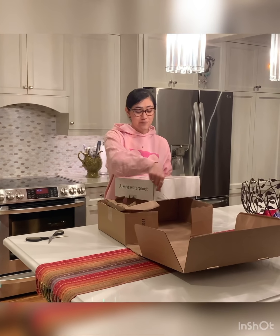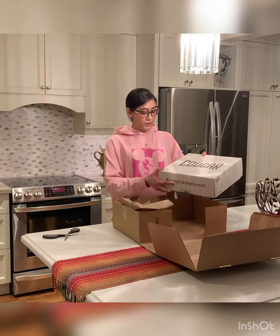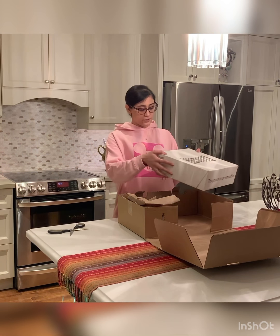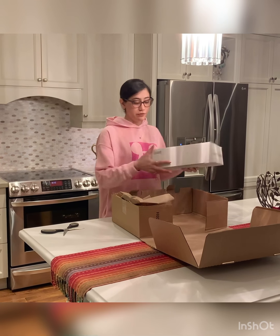With the slush and black ice and all of that. So the brand is Kruger — I've had their boots before, but completely different from these. And they are waterproof, so that's great.